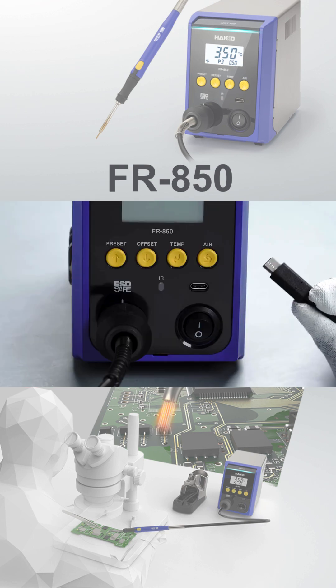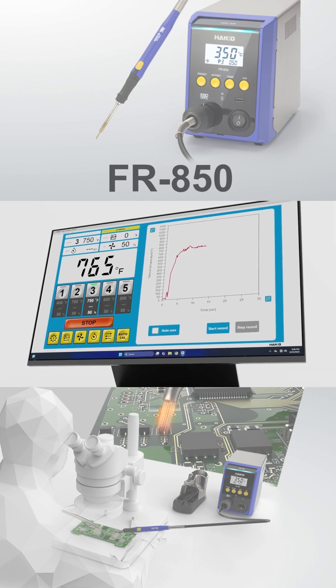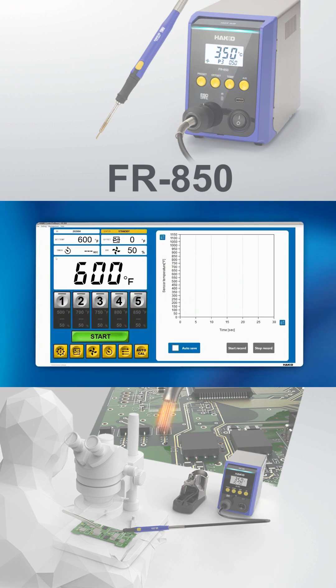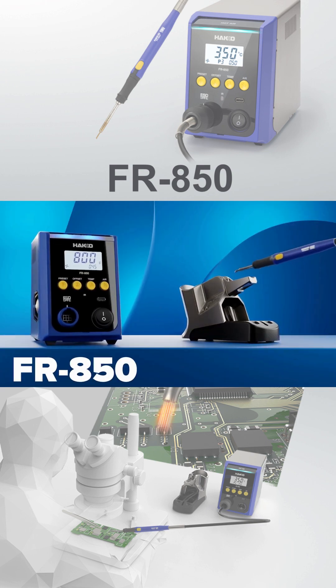With USB Type-C, the FR850 connects to the HACO control software, giving you complete control over parameters and settings with just a click of a mouse. The FR850 by HACO.